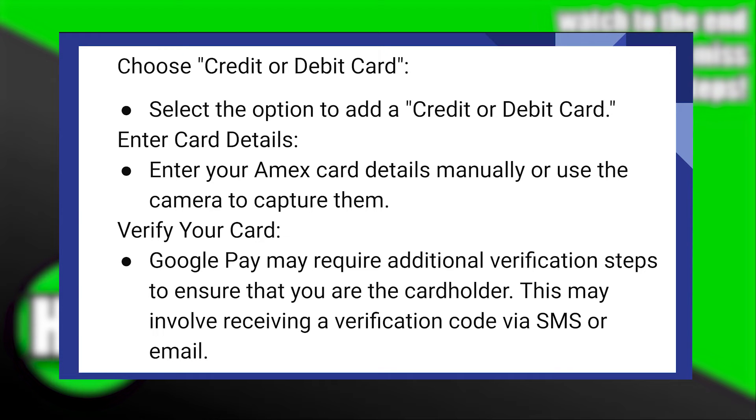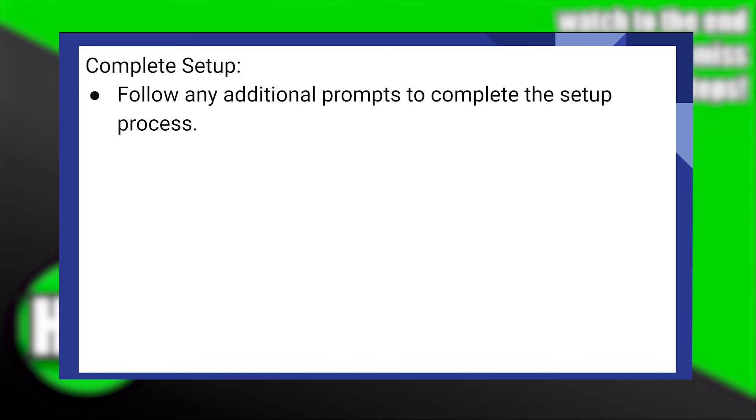Google Pay may require additional verification steps to ensure that you are the cardholder. This may involve receiving a verification code via SMS or email. Follow any additional prompts to complete the setup process.